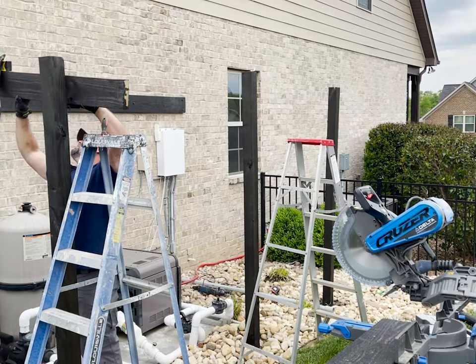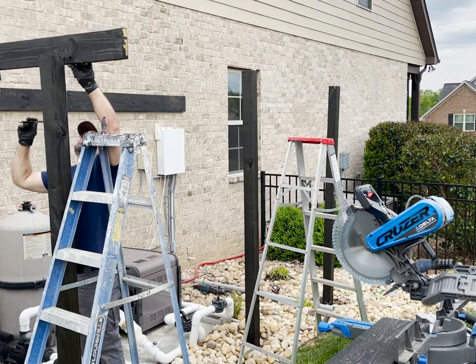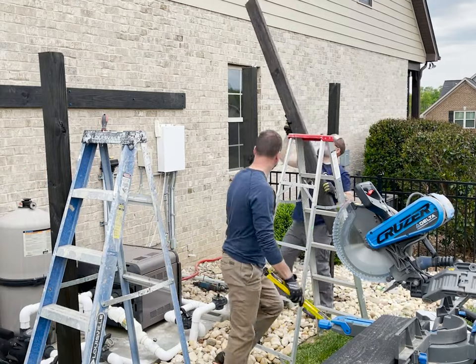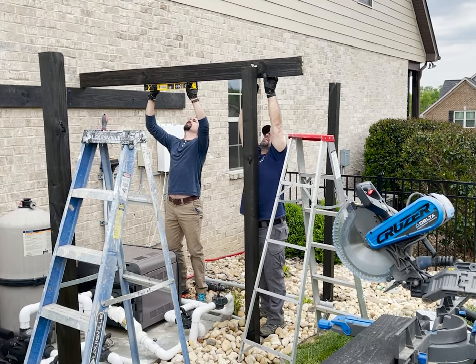To determine the height of the header we used a 2x6 board resting on top of the ledger with a level to make a mark on the 4x4 posts. Now this is where I messed up, because I wasn't thinking ahead. I'll explain my mistake in just a minute, so hang in there and let's see how far I get on this build before realizing what I did wrong.